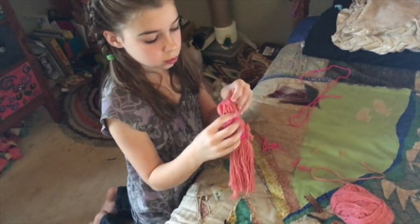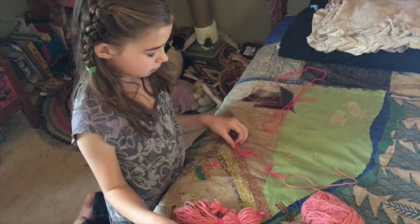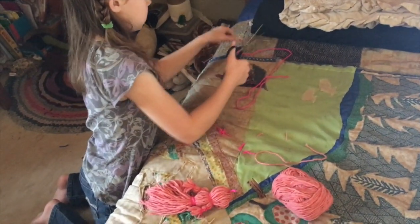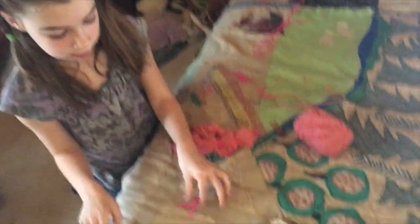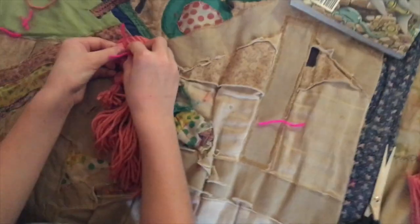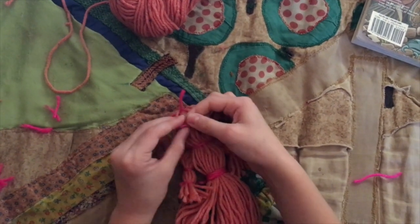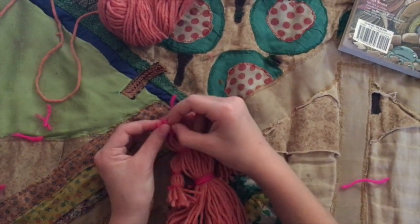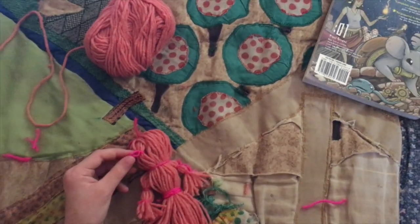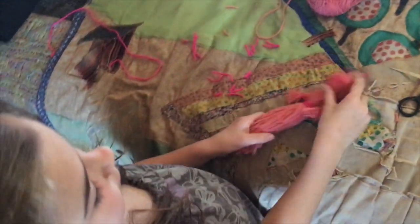The next thing you will do is put in her eyeballs, if you want her to have eyeballs. I cut two eyeball strings and tie them into place for eyeballs. There's eyeball one. See? Pretty eyeballs. I finished her eyes, so I'm going to make her hair.